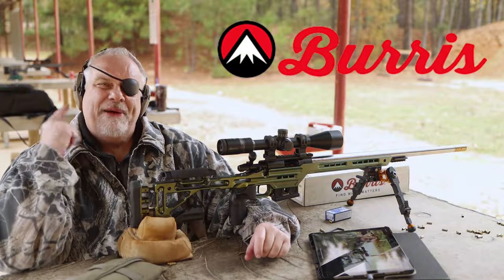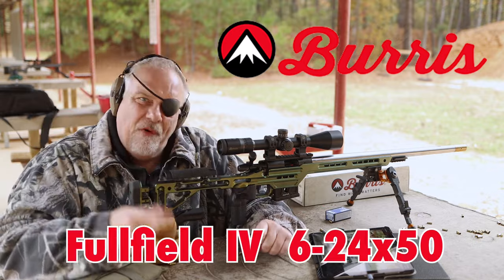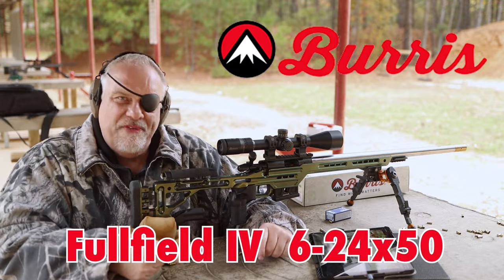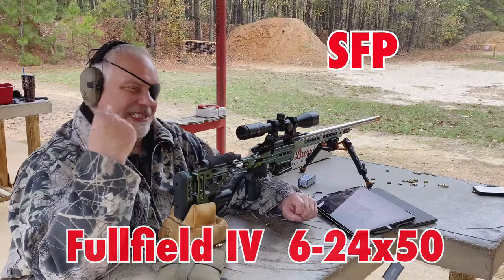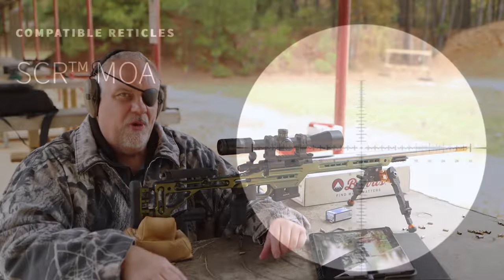Hey, what's up guys. This is my first look — very first look — at the Burris Full Field 4, 6-24x50, 30mm tube, second focal plane. And honestly, for its price, I think it's a home run.